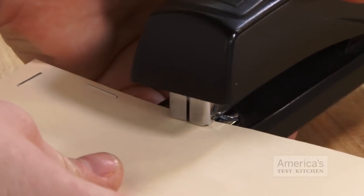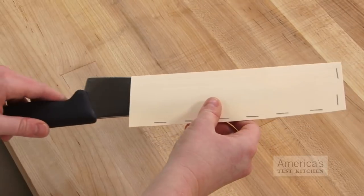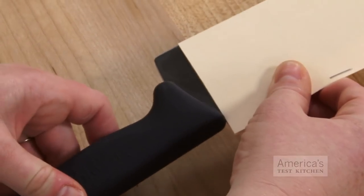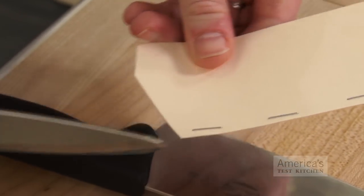Staple the top edge in front of the rectangle at one half inch intervals, leaving the back end open to slide in the knife. If the handle of your knife prevents the folder from fully covering the blade, just snip the opening at an angle like this.